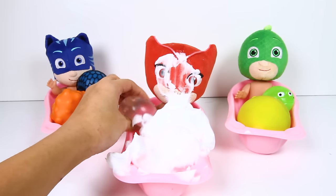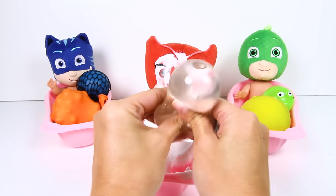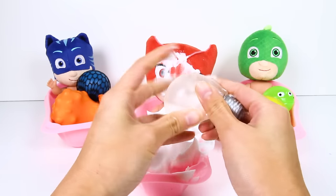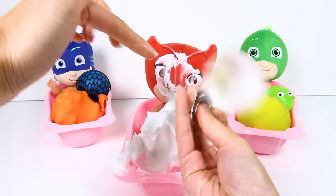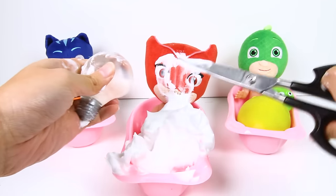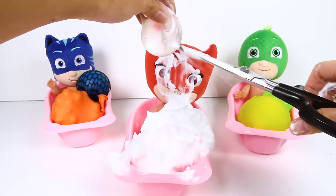Owlette has one other toy in her tub...it's a squishy light bulb toy! This light bulb doesn't light up like a normal light bulb, but it's super squishy! And extra stretchy too! What makes this toy so squishy and stretchy? Let's find out! We have to be very careful when we use scissors, so ask your mom and dad! OK Owlette, are you ready? 1, 2, 3!